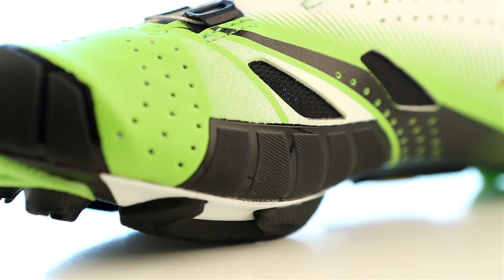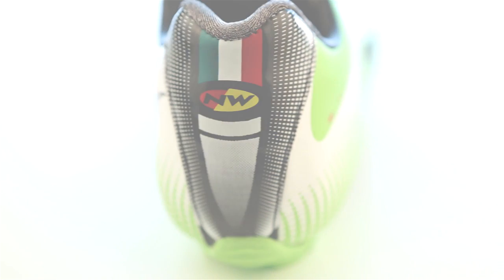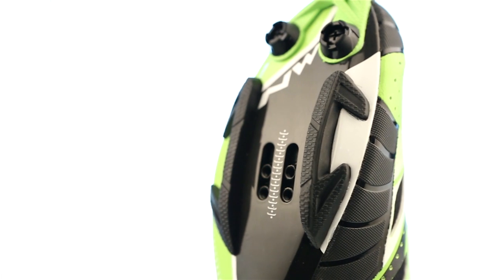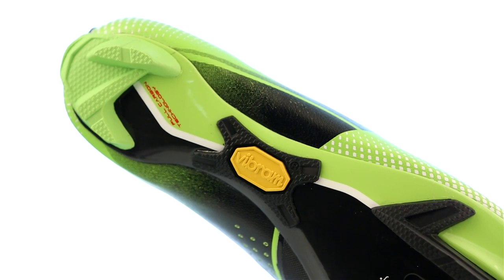We welded the reinforced bumpers for the sides and toe directly onto the upper to guarantee maximum protection. Even the heel is built into the upper. The ultra-light MTB sole is an incredible innovation — it's 100% ultra-thin carbon that's perfectly integrated with the upper and engineered to guarantee performance with minimal thickness and weight.